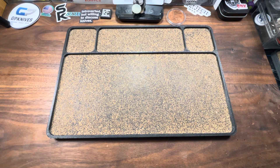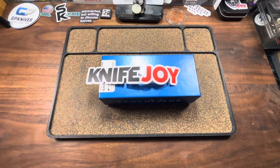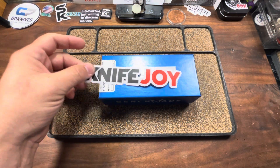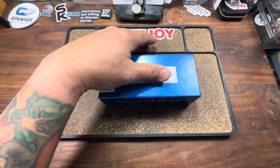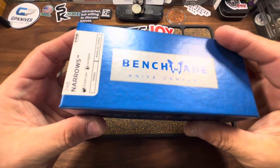Okay, back to what we're talking about today. If I can get this damn box open. This came to KnifeJoy, and there's a couple of variables as to why I ended up actually getting this in the first place, and I'm going to touch on all of that. So, big shout-out to KnifeJoy for making this purchase possible. The knife we're taking a look at today is none other than the Benchmade Narrows.